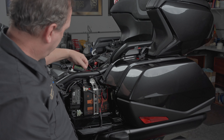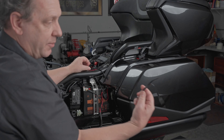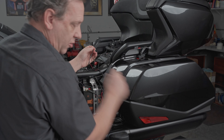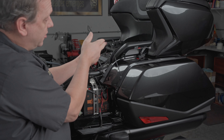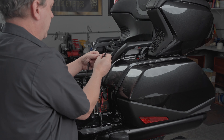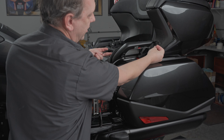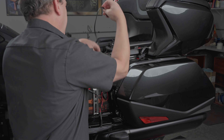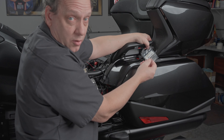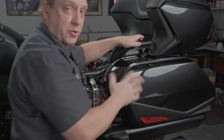Coming from our controller, I'm going to start with channel number one — the short channel — and use a Y adapter right here. Plug that in. Half of that Y adapter is going to go to a 20-inch extension, and I'm going to carefully feed that up and around and plug it into the light we just taped onto the bottom of the handle. For all of these connections, use dielectric grease on every connection — it'll protect it from the elements. I'll do that at the end.